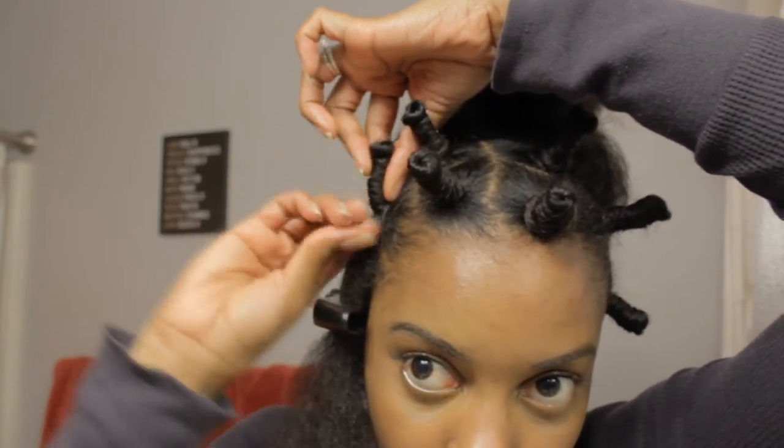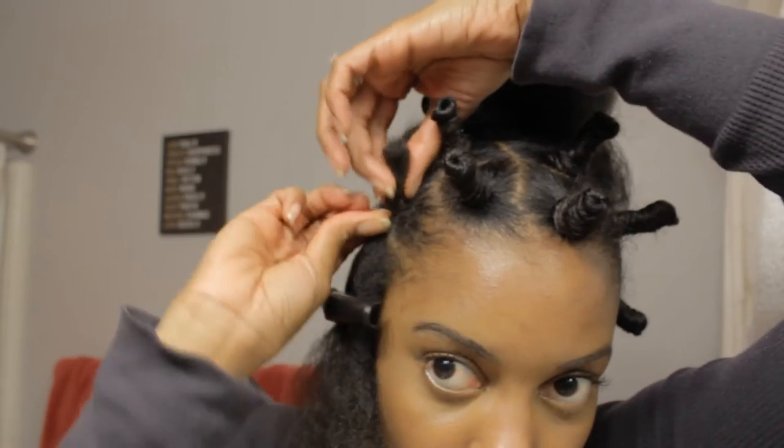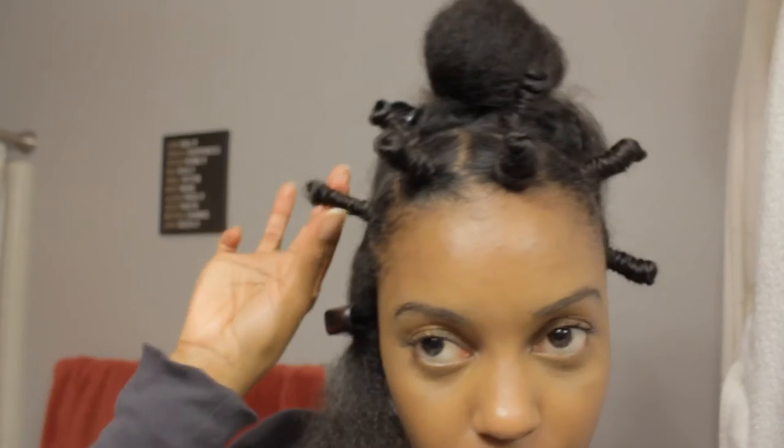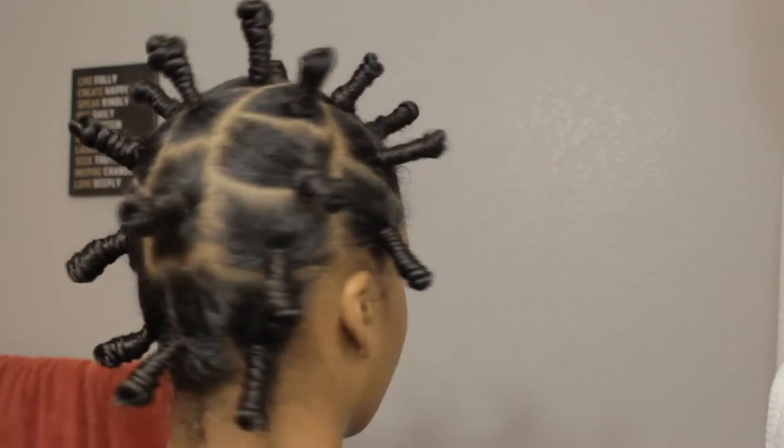Also, you don't really want to pull out your hair. Here I am just tucking the ends underneath the knot. And now we are done. I got 20 knots in my head. And the parts aren't super clean, but that's okay.